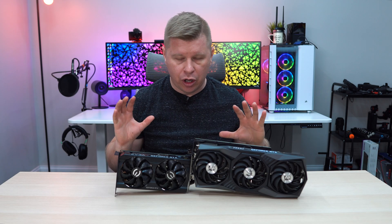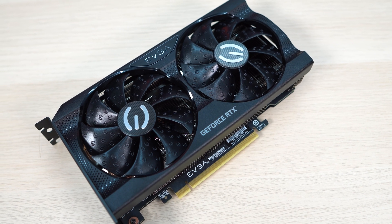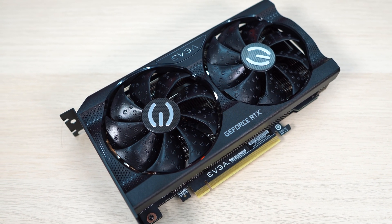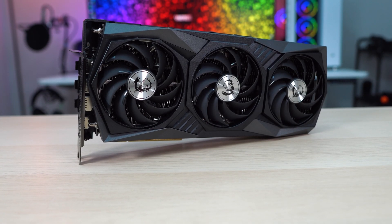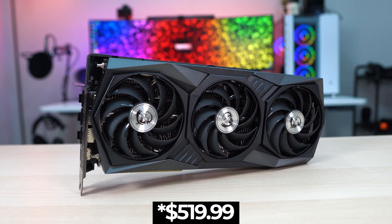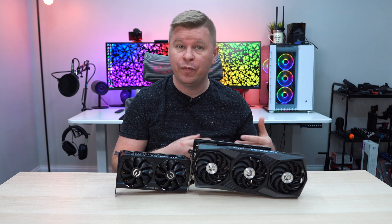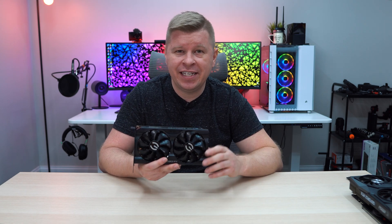To introduce our two graphics cards: the smaller card is EVGA's XC Gaming card, which will retail for $389.99, and then we have MSI's Gaming X Trio, which will be $449.99. Both of these cards have the exact same GPU boost, or factory overclock, of 1,852 MHz.